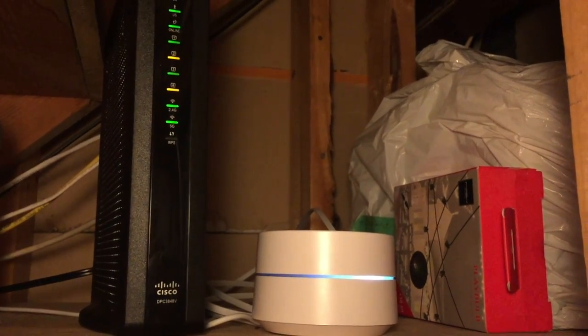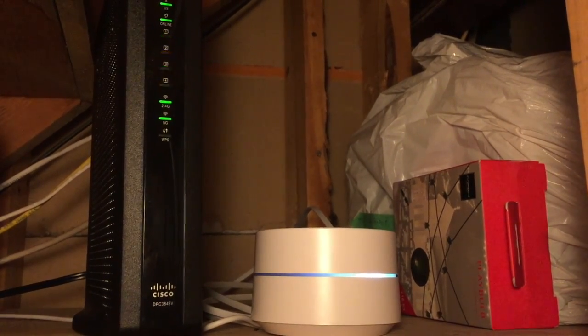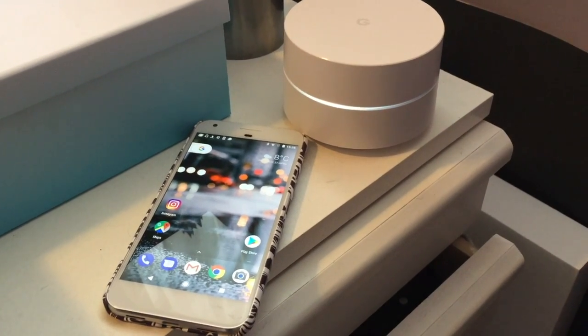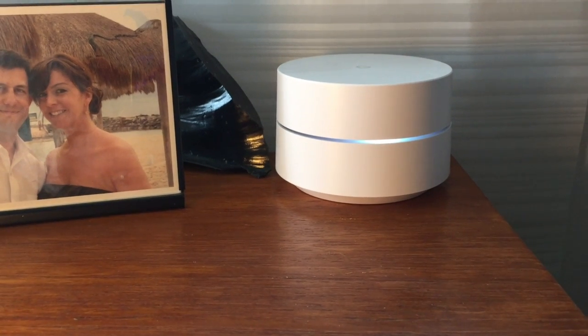So what will you need to use Google Wi-Fi? Internet service from a provider, of course, and a modem or a gateway. You'll also need a smartphone or tablet — it works with both Android and iOS — and the free Google Wi-Fi app. You won't need a router though, since Google Wi-Fi will be doing that job for you.